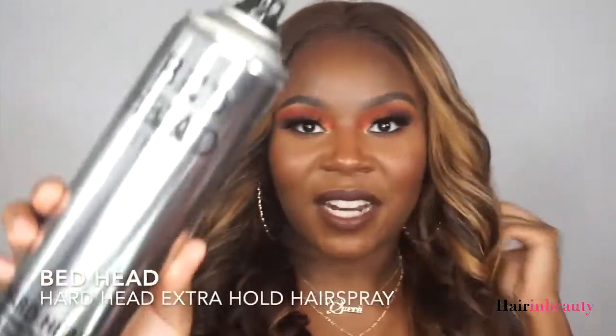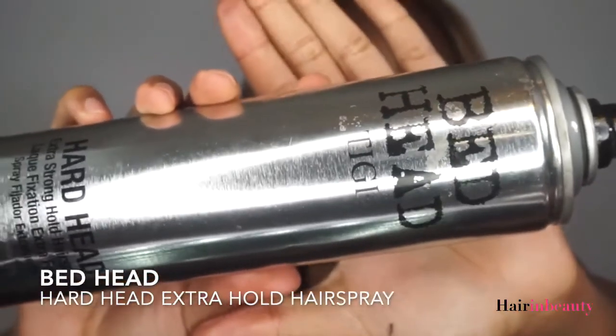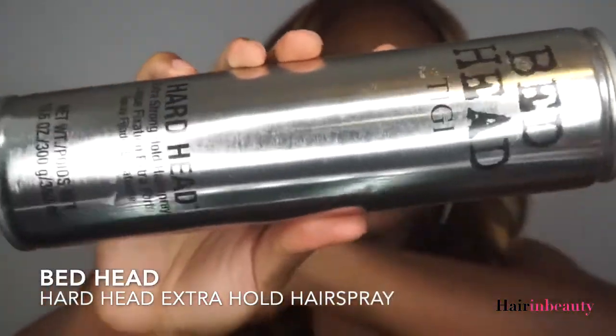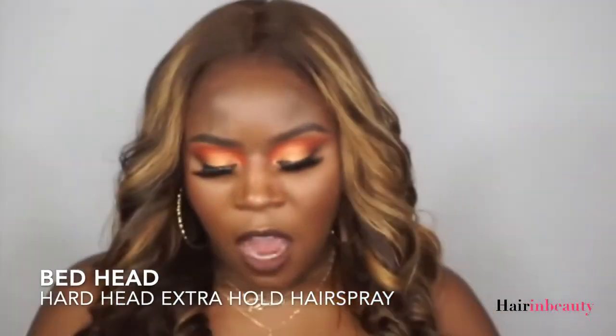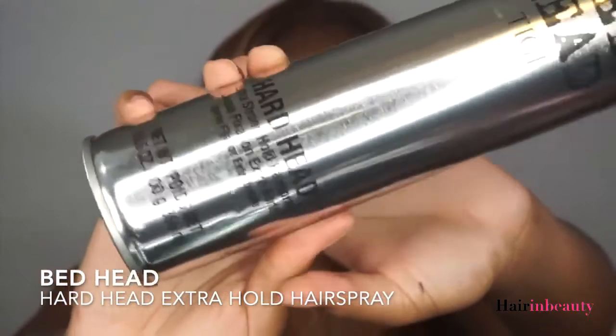I used this spray from Bedhead — it's called Hardhead — it's a stronghold hairspray. I think I got it from Ulta, but you might be able to find it at your beauty supply store. I also use it to curl or straighten the hair sometimes. I love it.